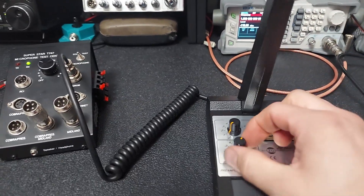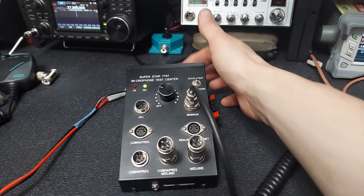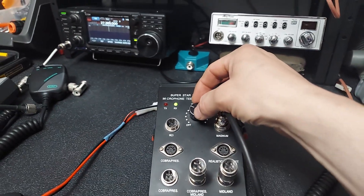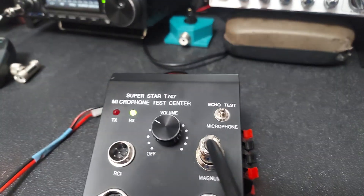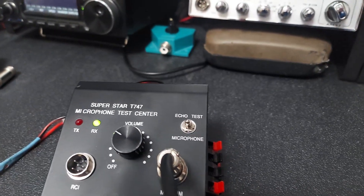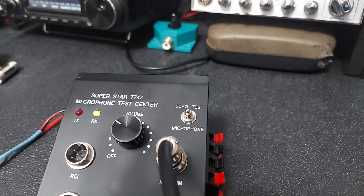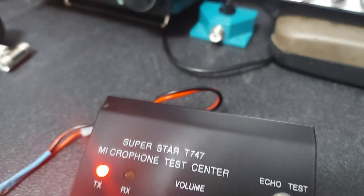We'll try to give a brief demonstration, although it's not going to be the best because this has a speaker in the front and these will squeal. I'll try to keep the volume at a decent level. You might want to turn your volume down on your phone or television however you're watching. One, two, one, two — there we go, it's not squealing.